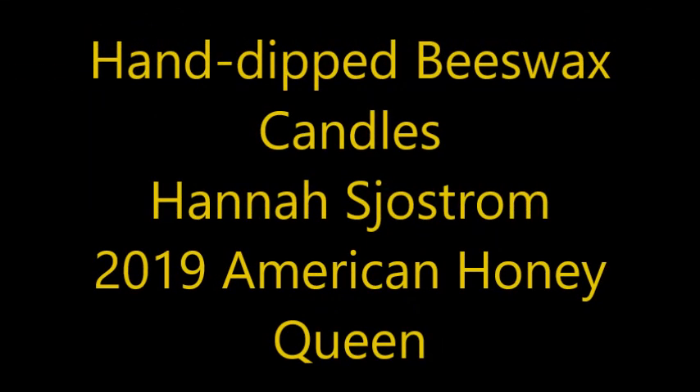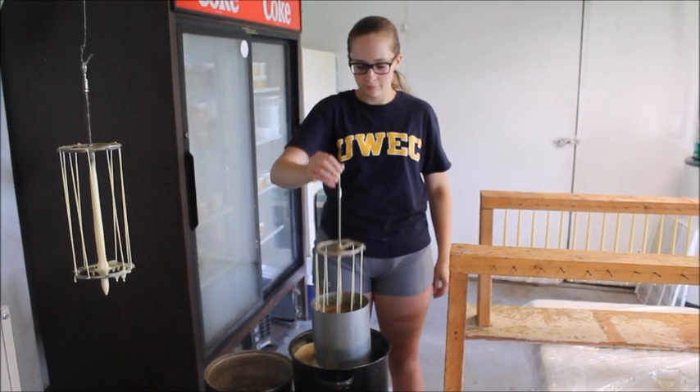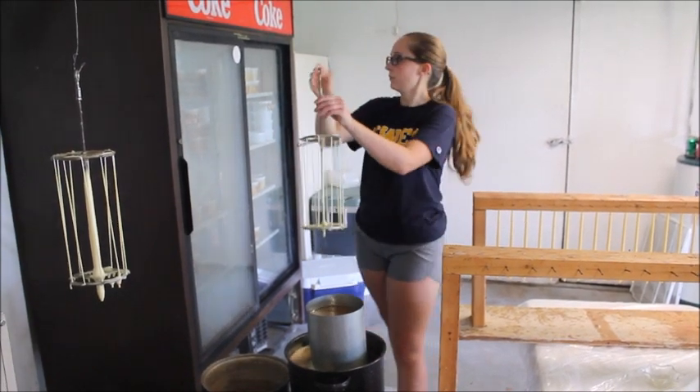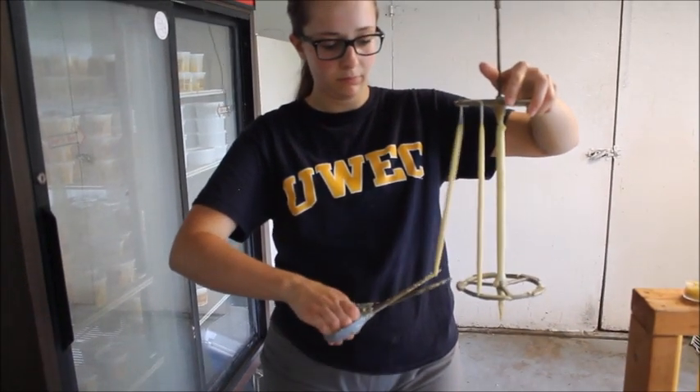My favorite thing to make with beeswax are the hand-dip candles. When making them, I use a candle dipping rack with 2-0 square braided wick. It will then be dipped into a vat of about 3 gallons of melted and cleaned beeswax. When beginning the beeswax candles, make sure there are about 1 to 1.5 inches of wick that remains undipped.